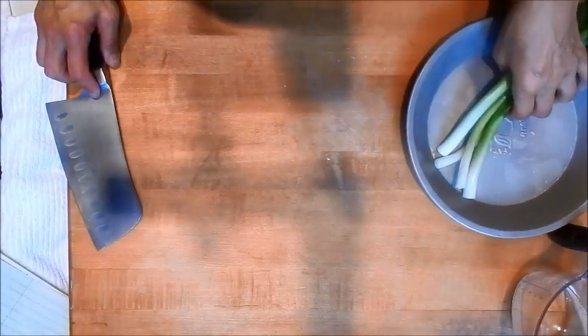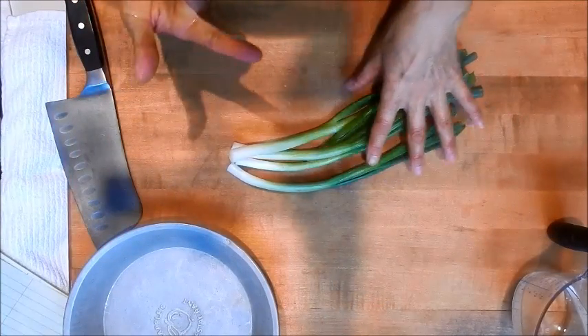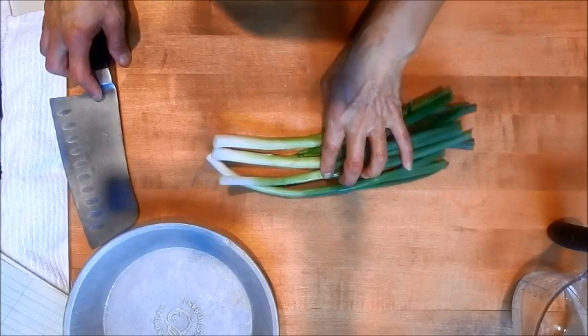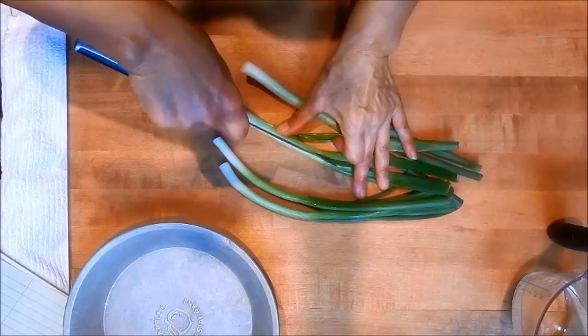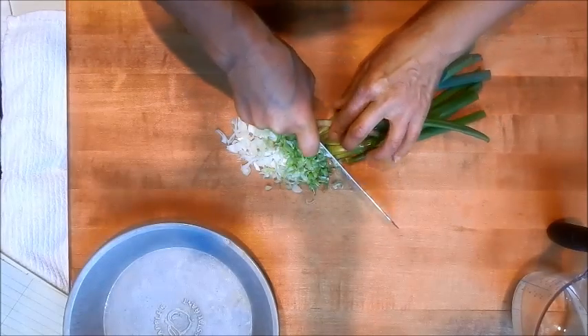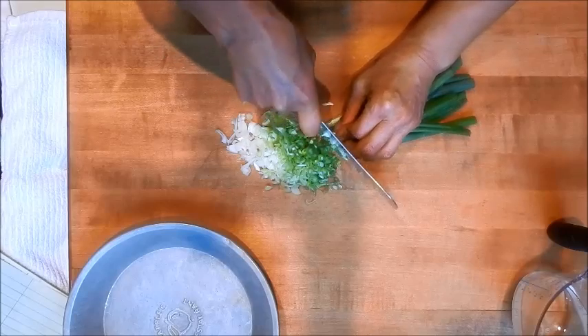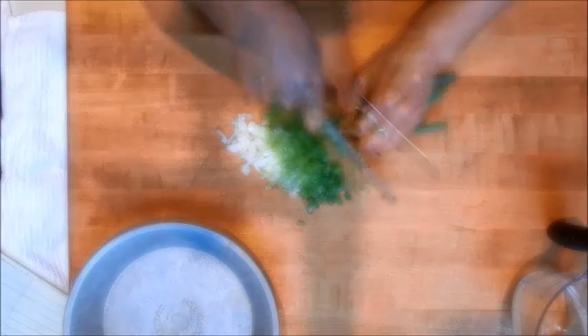In the meantime, let's cut the scallions. I have four sprigs here. The dough we're making is going to be enough for two pancakes, so I intend on using two sprigs for each pancake. We'll split the onions in half and then mince them up finely. This whole process will probably take an hour and you're going to have really tasty scallion pancakes. You'll be glad you learned how to do it — you can make these up anytime.